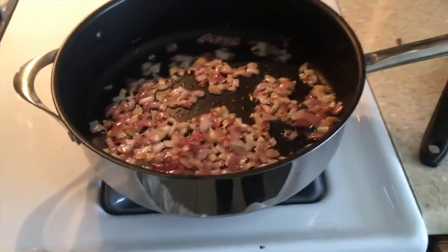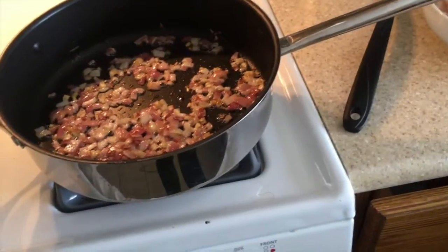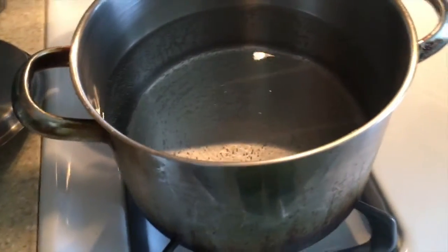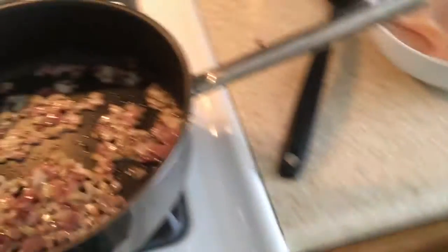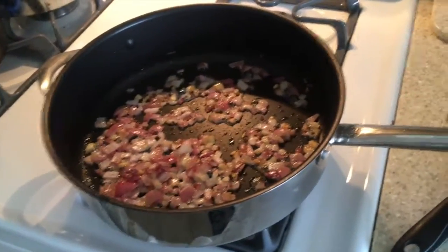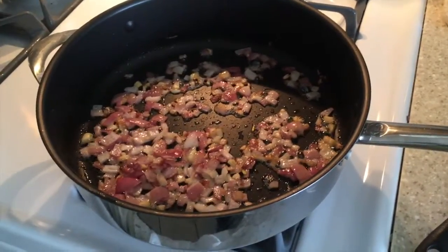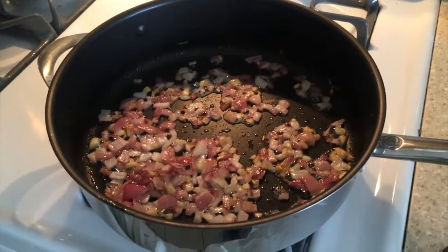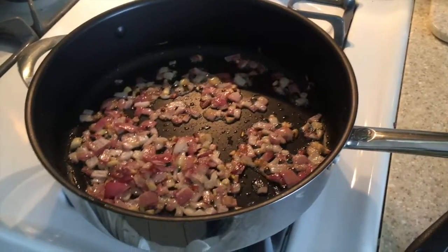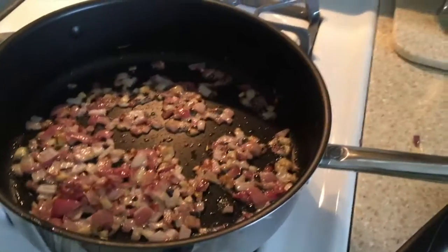Simple, easy, 20-minute thing — make enough to have like two meals, it's amazing. We got a pot of water boiling here, that's going to be our bed of pasta. There's nothing wrong with carbs, gentlemen — your body needs them, you just don't eat a whole box of pasta. Go by the recommended serving size; I think it's a quarter cup for most pastas.